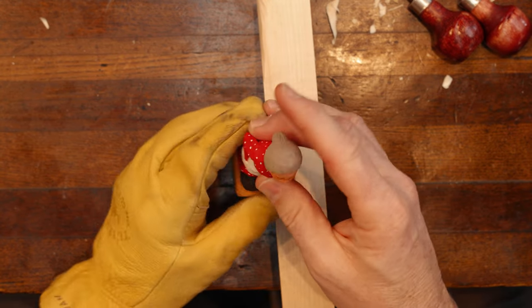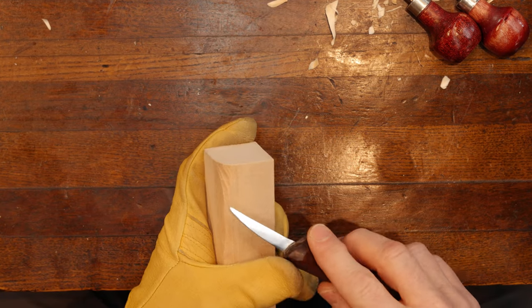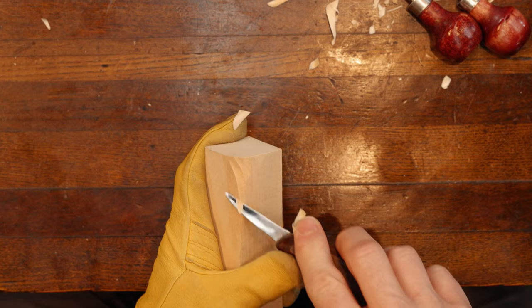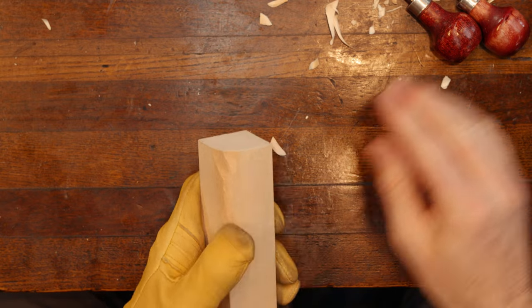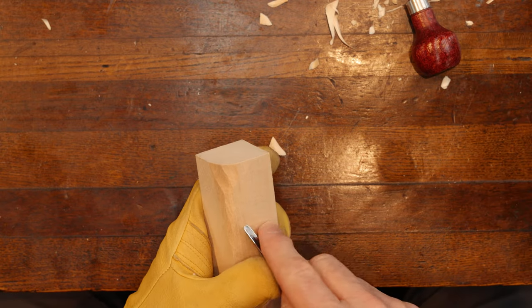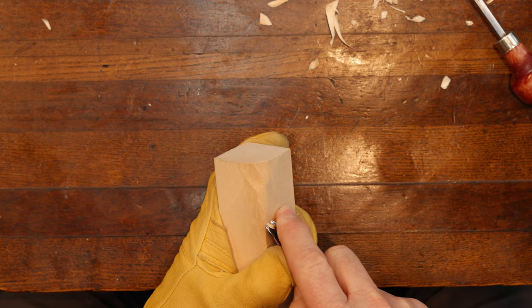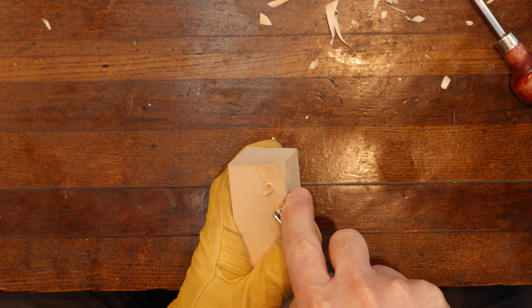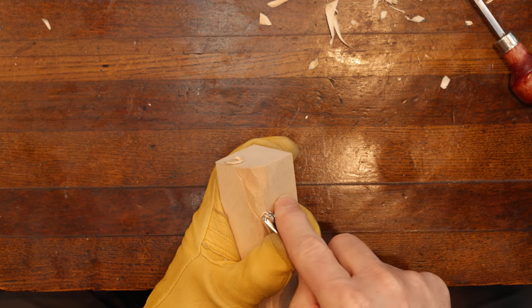We're going to start here with a block of wood. We've already rounded this corner off. We're going to take a little off there and round that edge. Now we're doing what we call with a V-tool. And remember, when you're doing hair, don't go in straight lines — turn and twist when you're doing hair.